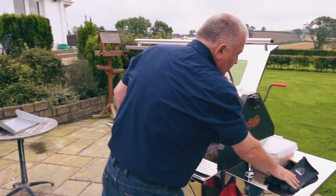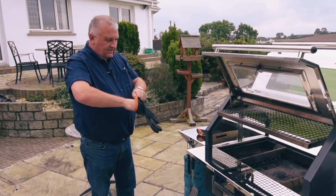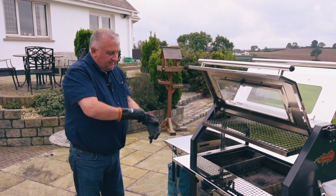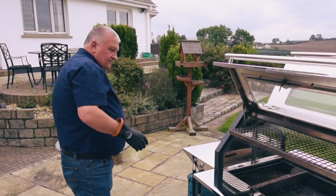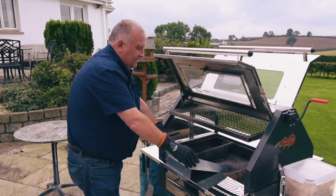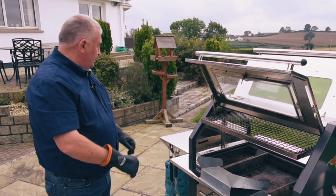So the first thing we do is use the gloves you get with it. This is nice and simple — it means if you keep these gloves all the time, you don't have to get your hands dirty. It solves one problem that people don't like, which is the dirtiness of charcoal, so there's no need to get your hands dirty at all. The next thing is to put the chute on. The nice thing about the chute is it directs the charcoal in there and keeps any dust and dirt away from the side table.